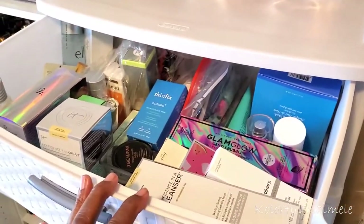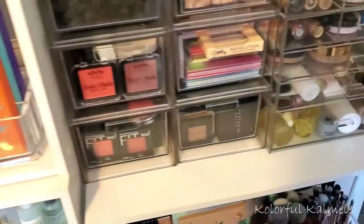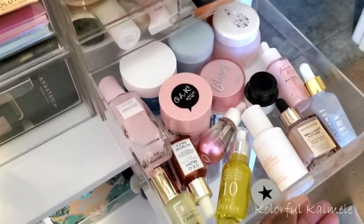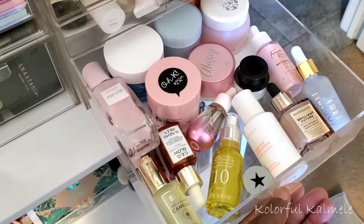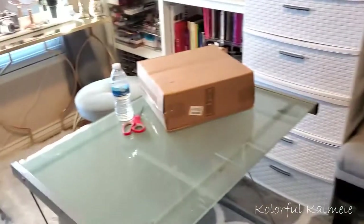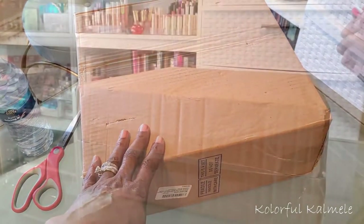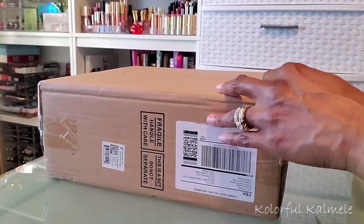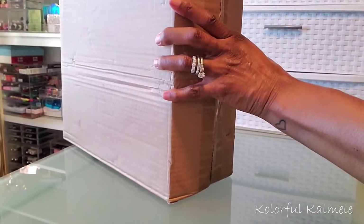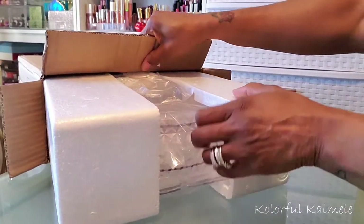I just wanted something a little more organized and pretty. If you watch my 'shop my stash' videos, you already know I also keep some of my face oils, moisturizers, and serums in this drawer for easy access when I'm choosing things to use for the week. I really wanted to get more organized for my skincare, so that's why I picked up this new organizer.